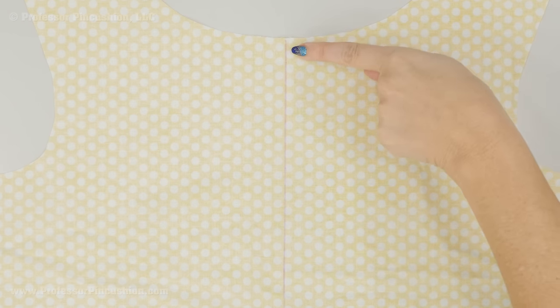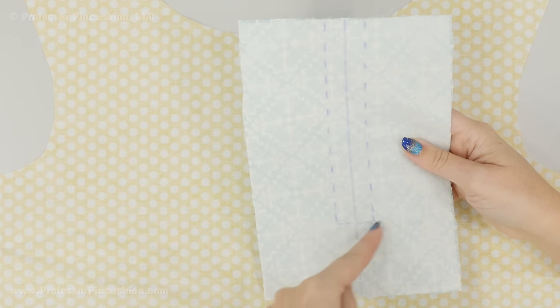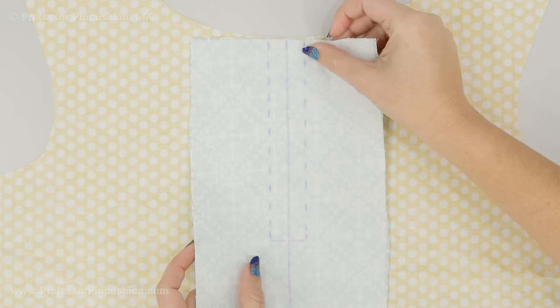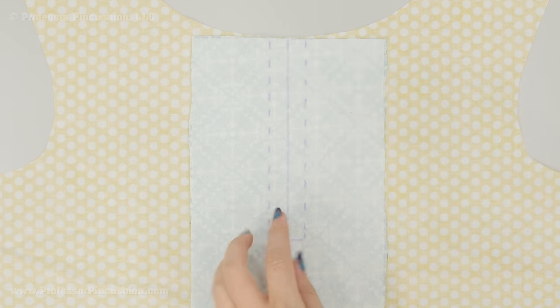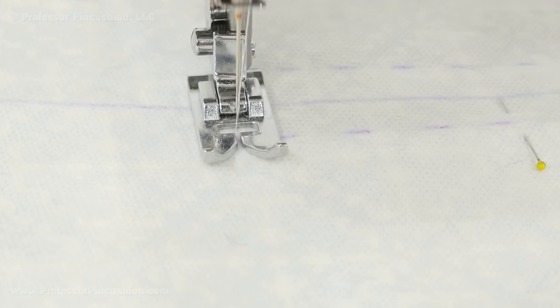Take your front bodice piece, place it so it's wrong side facing up, and draw with your fabric marker a line down the center of the bodice. This is cutting the neckline in half and shows where the placket is going to go. With the interfacing on the wrong side of the placket piece, I have my center line and stitch lines transferred from my pattern. I'm going to center this center line with the line on the bodice. Pin it into place because we're going to take it to the sewing machine and stitch right on the stitch line — not on the center line, just on the dash line.